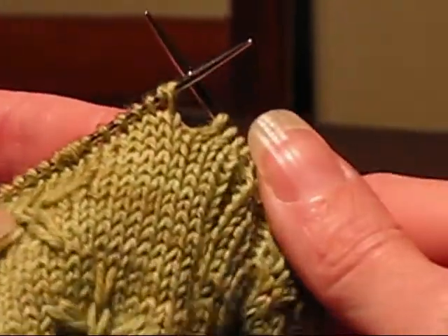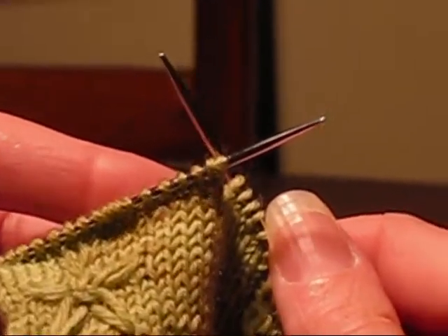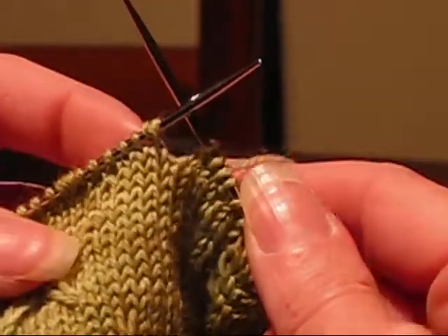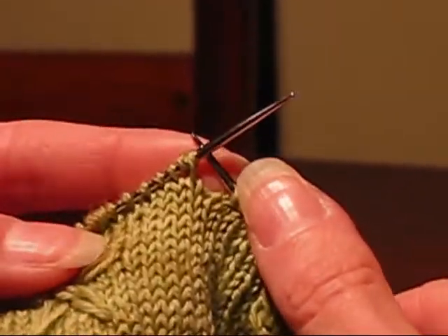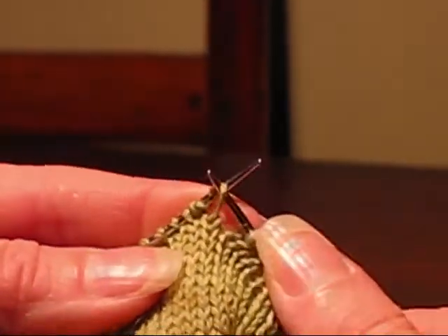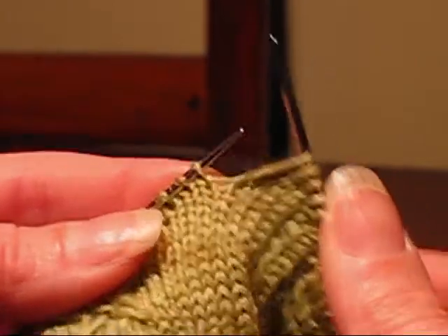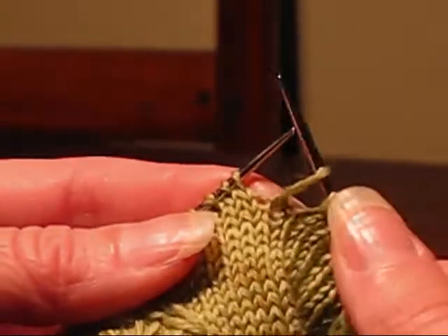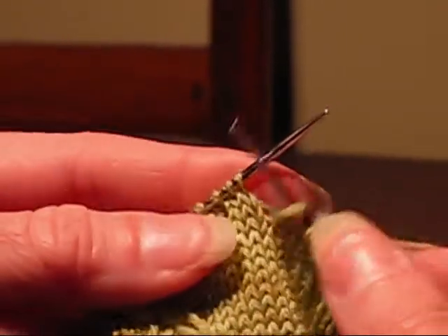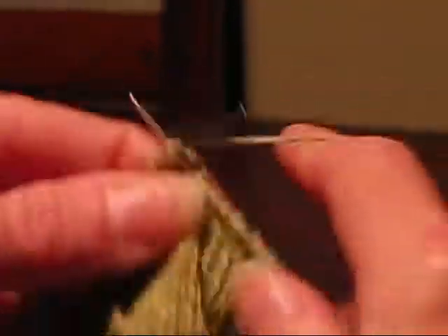Now in the next three rows — which is rows 2, 3 and 4 in the pattern, and also in rows 13, 14 and 15 when it repeats — the pattern tells you you need to slip those stitches that we triple wrapped in Row 1. So when you come to one, you're going to slip it purlwise. It's going to seem funny but you're going to pull this big loop off and that's fine. It's going to seem kind of loose there for a little bit, especially the first row, but by the time you get to the third row of slipping it, it's going to tighten up. So you just slip it and then the instructions say to knit the next 5 stitches.